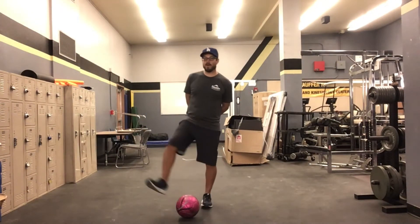Remember, the first main rule in soccer is unless you're the goalie, you cannot use your hands. We're not practicing being a goalie today, so that means you cannot use your hands — you can only use your feet.